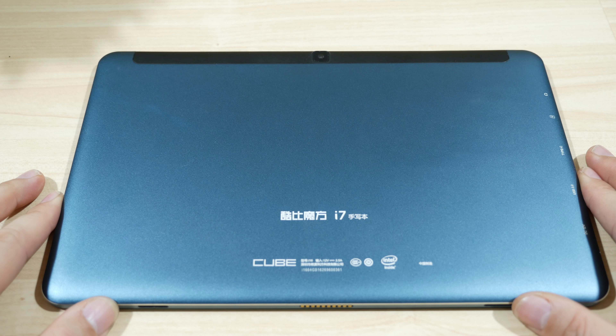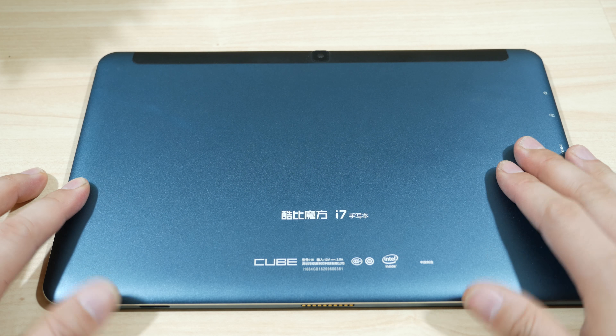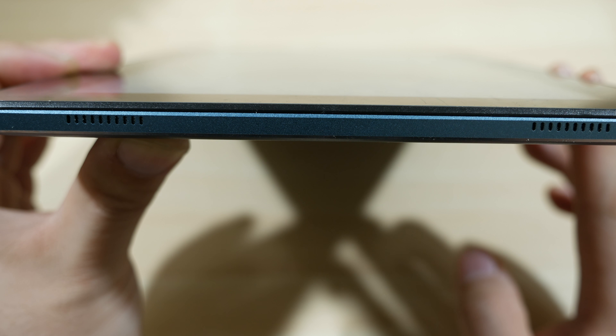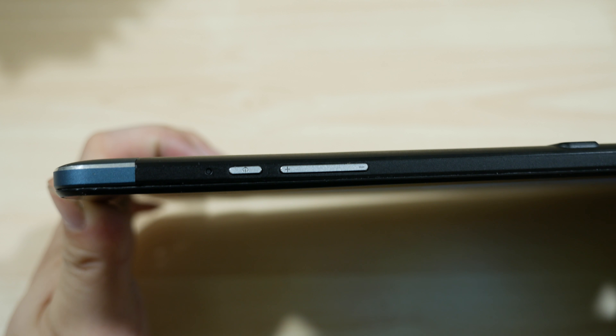The back is made of an aluminum alloy which is nice and solid. The top has a black trim with the camera in the middle. On the right hand side you have two speaker grills, and on the top you have a BIOS reset button along with a normal power button and volume rocker.